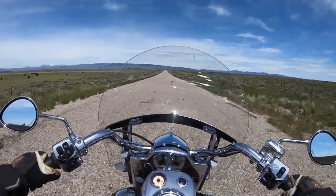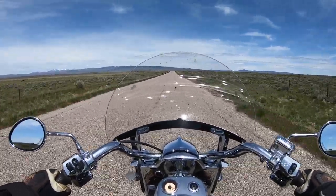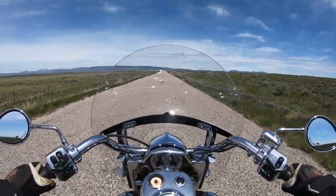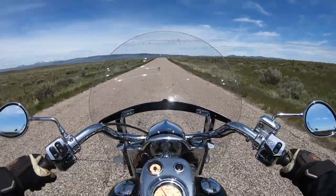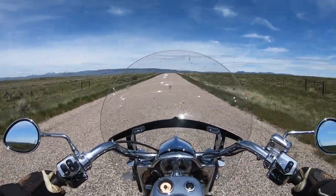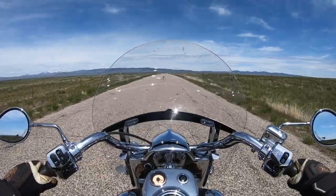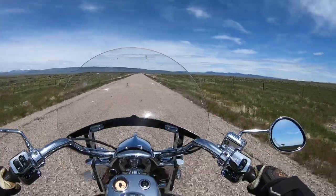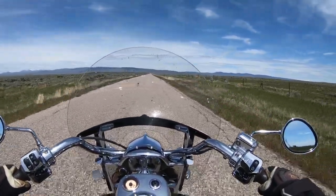I've had the Springfield for just over three years — three years and two weeks I believe — and it's been a phenomenal bike. I love every minute of it. I've got 19,200 miles on it right now, taking quite a few trips. Today we're just taking another trip up north of where I live, checking out this back road.